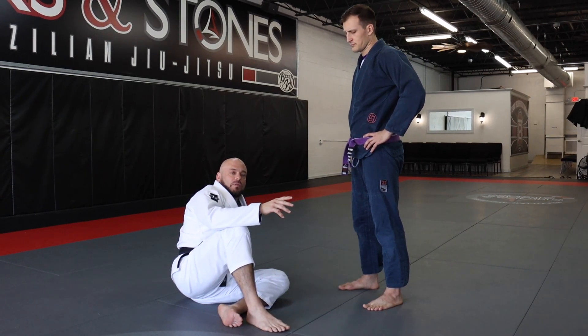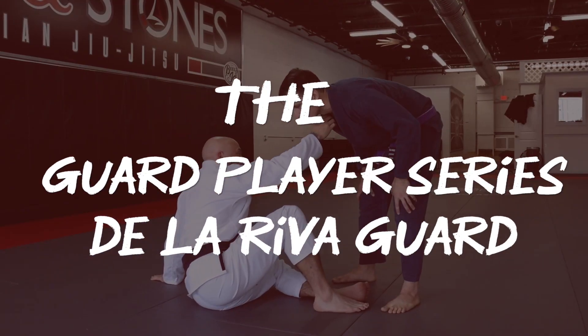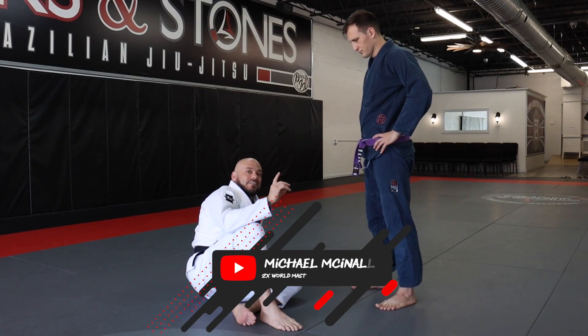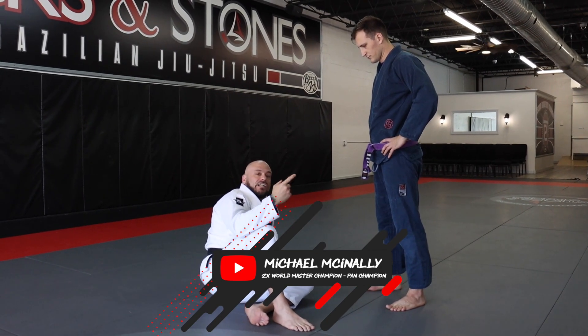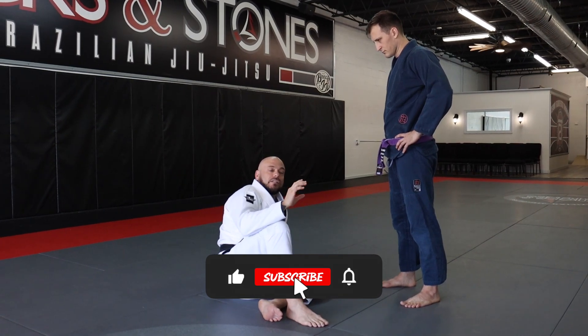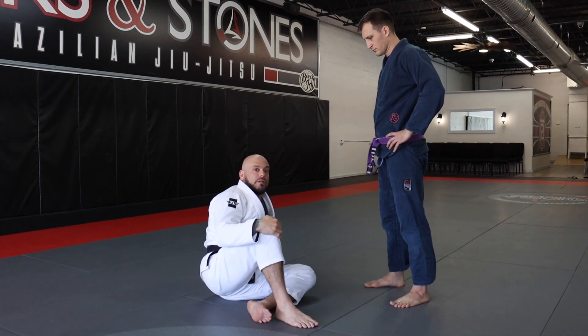In today's teaching on the guard player series, we're going to be adding a De La Riva guard into our game. We've shown you guys a De La Riva hook. Now I need to actually go into De La Riva guard and have a couple options from it, because to have a good guard game, I've got to understand and be able to play a little bit of De La Riva.